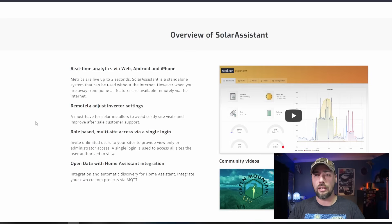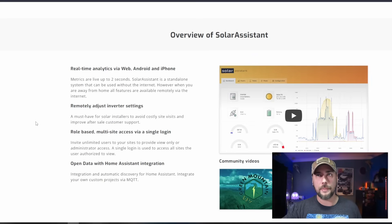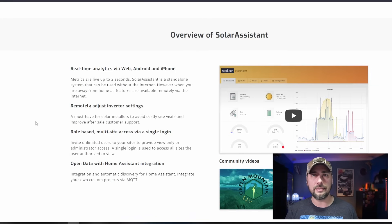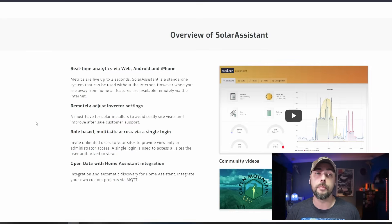It's a standalone system that can be used without the internet, which is kind of cool. You can essentially plug it in without syncing to the internet. It has a URL that you go to, and if you're in network, you're able to manage and monitor it. If you're outside of the network, you'd need to do something else — but let's just get into it and figure it out.